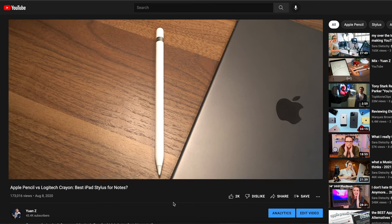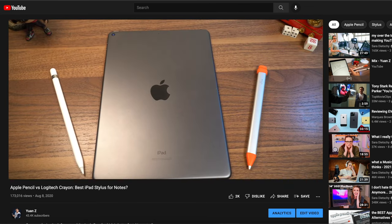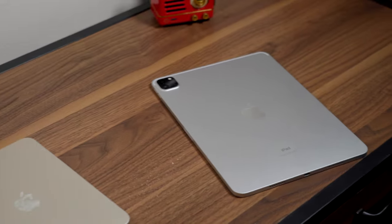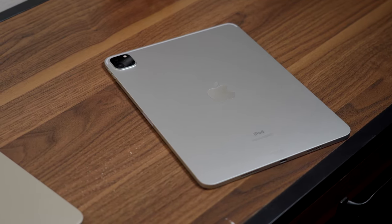This video is kind of a part 2 to my previous video on this topic, but I didn't want to repeat the same information I covered there — I'd still go watch that if you haven't seen it. So what I did was I went out and got the iPad Mini 6th generation and the 11-inch iPad Pro from 2021, the model with the M1 processor.